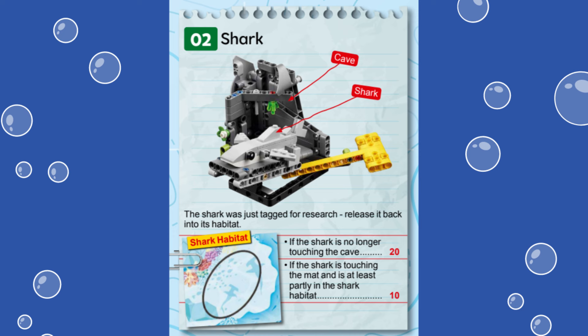Note that there is no equipment constraint for this mission. This means you could build a jig to deliver and transport the shark to the target circle. But unlike for the creature in Mission 9, Unexpected Encounter, the rules state that the shark must touch the mat at the end of the match in order to earn points for this mission.